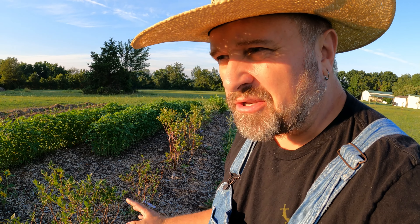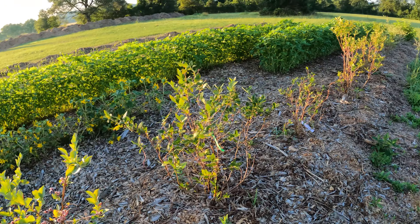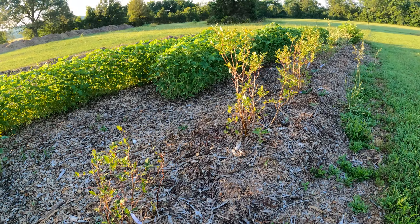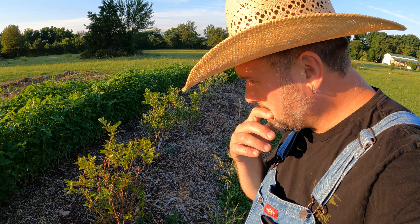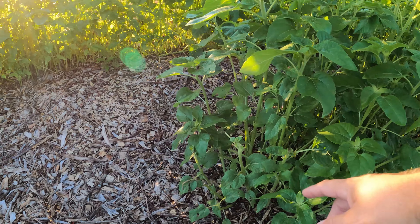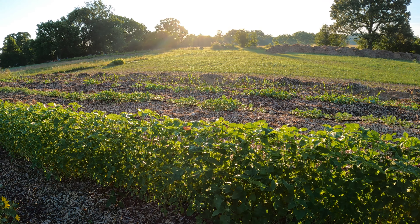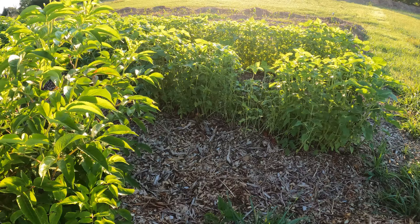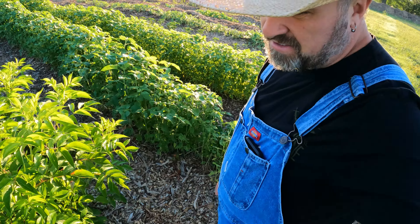We have some blueberries left — I was picking a lot of them. I really like the Duke varieties; they're not as sweet. And this one's a Climax blueberry — that's very sweet. We've harvested most of the blueberries off the bushes and there are just a few left. But here's where the rabbits or deer are pulling the heads off the sunflowers — you can see a row of sunflowers where a bunch just went down.